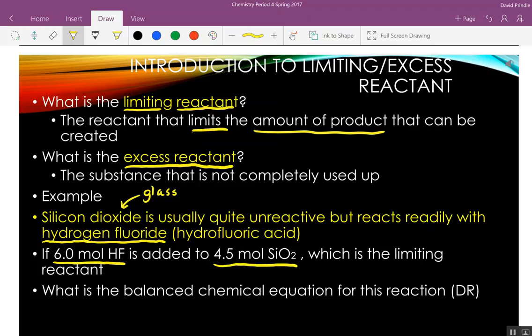We don't know which one is the limiting reactant — which one of these is going to make the least amount of product? If you were to take a guess, what would it be?